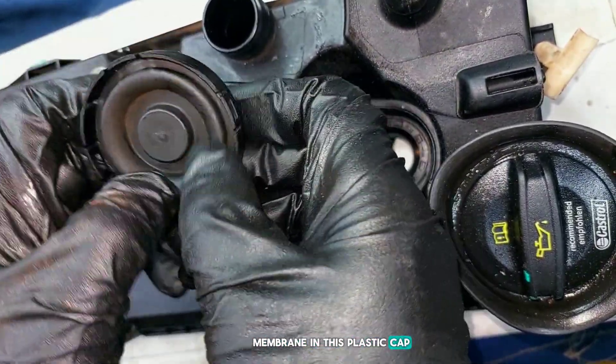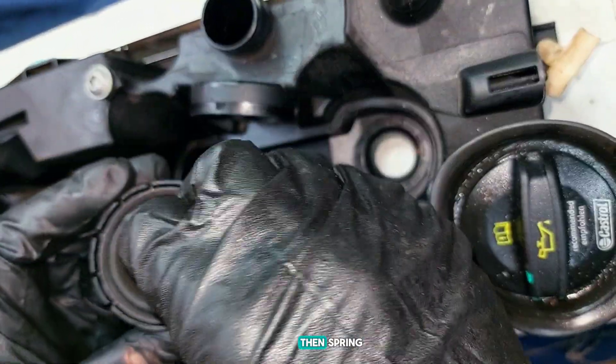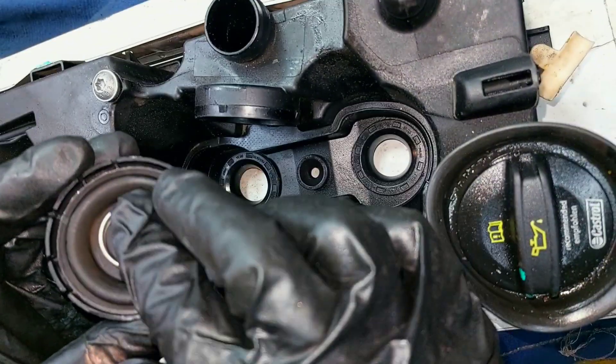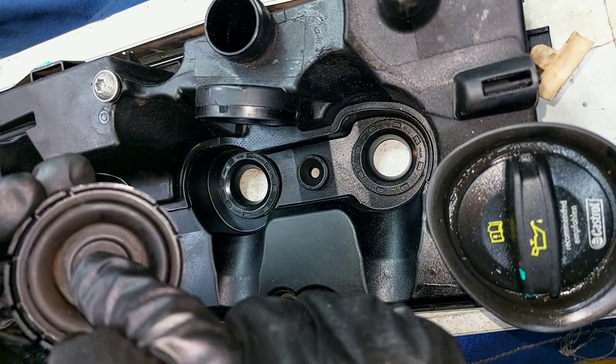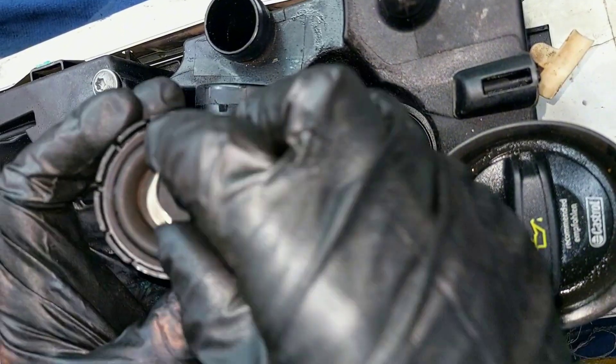The PCV valve reassembly: membrane in the plastic cup, then the spring.